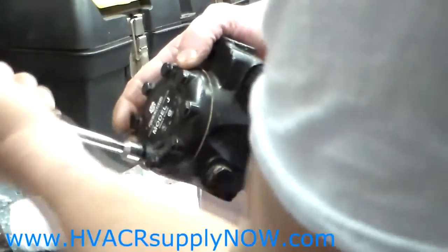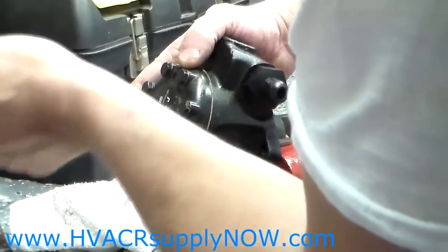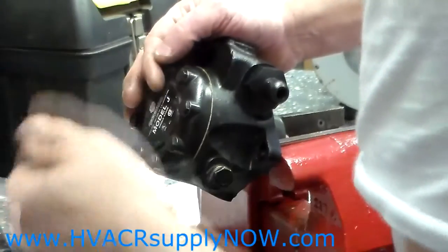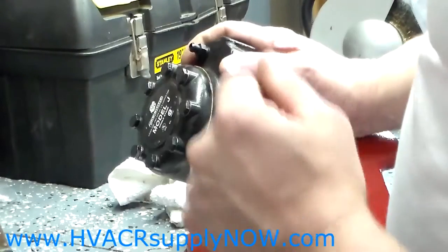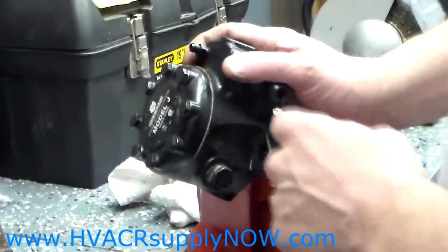Go around and double check them, make sure that they are tight. You will run your pump and make sure that there is no leak. If there is, tighten up the bolts again in that star pattern. And that's it — that's how you change a strainer and a gasket on a Suntec J-Pump. Thank you.